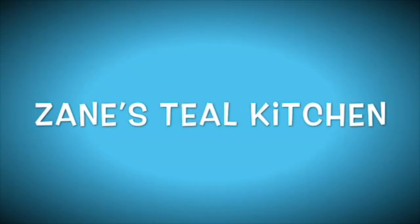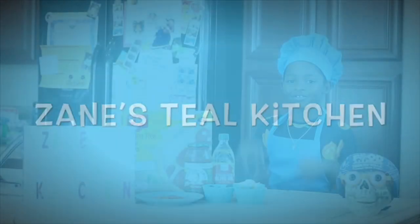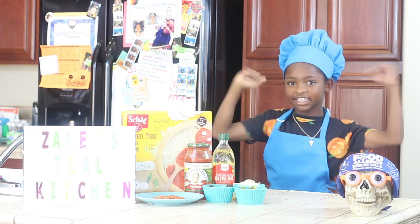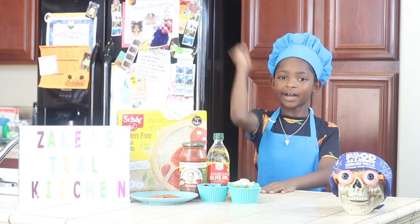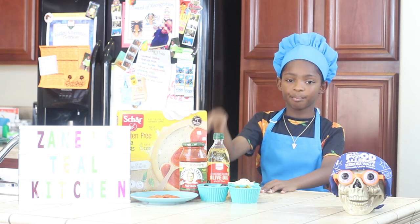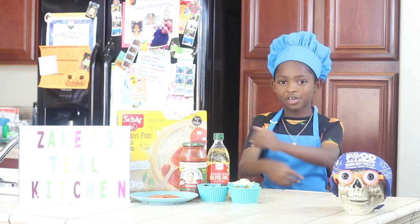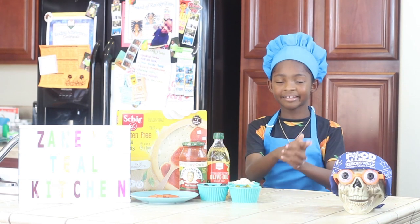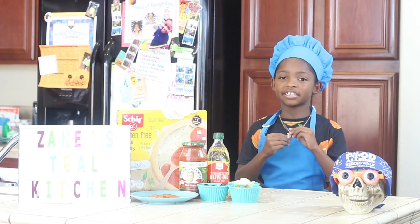Yeah, but just because you're different doesn't mean that you'll never make a difference. As long as you're a good friend, you can save the world, cause we got the power. It's Zane over at Zane's Tea Kitchen. Today is our final Halloween recipe and we're making pizza with a pull-off twist — spooky! Big thank you to Macy D for my pizza chain.